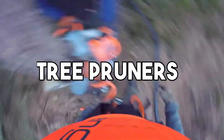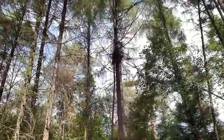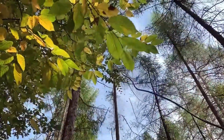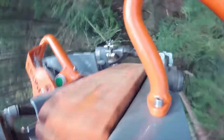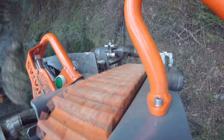A tree pruner machine is used for trimming and pruning trees efficiently and safely. It consists of a long pole or arm, often extendable, equipped with a cutting mechanism at its end. The cutting head may include chainsaws, loppers, or saw blades, depending on the model's design and purpose.